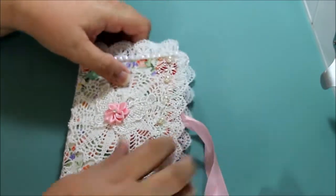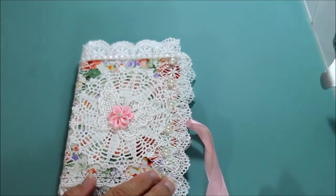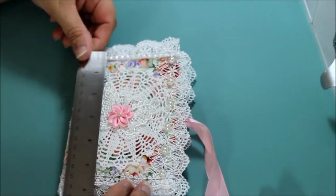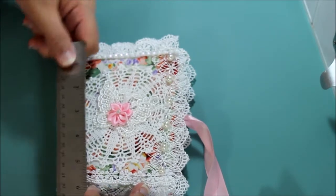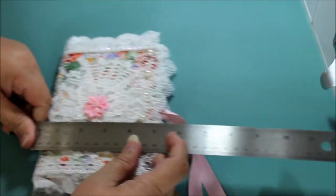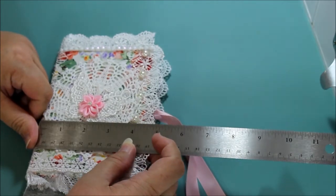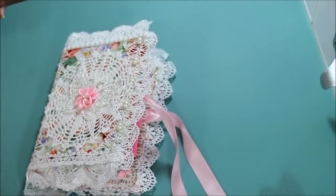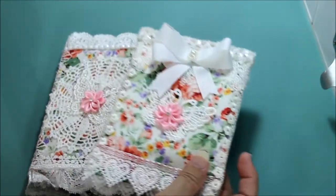I really enjoyed making it. Let me know what you think. You're going to ask me the size — what size is it? I think it's a little bit — it's a six, but a little less than four and a half. And a sack to match.